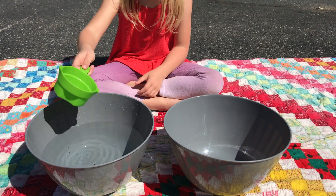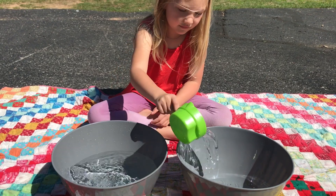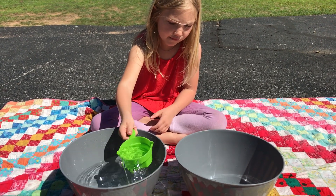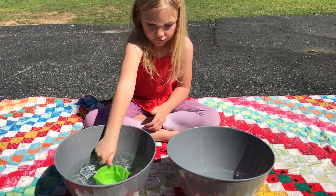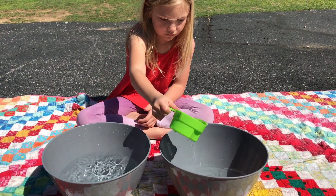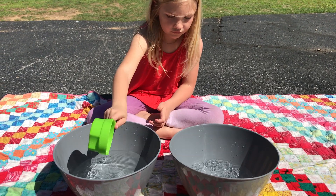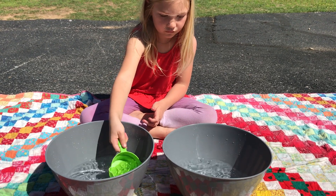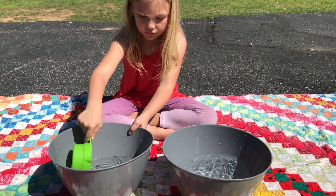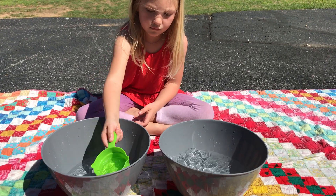Go ahead Kate and get started. You can see she's carefully scooping the water and trying not to spill any between the bowls. This will continue until the first bowl is empty and the second bowl is full. And then if your child is still interested, they can do it in reverse and keep going until they lose interest in this work.